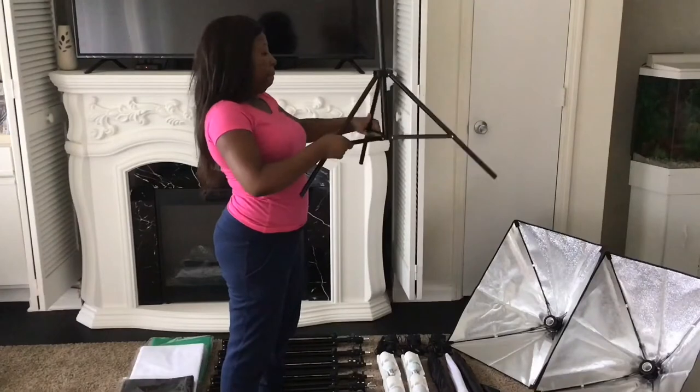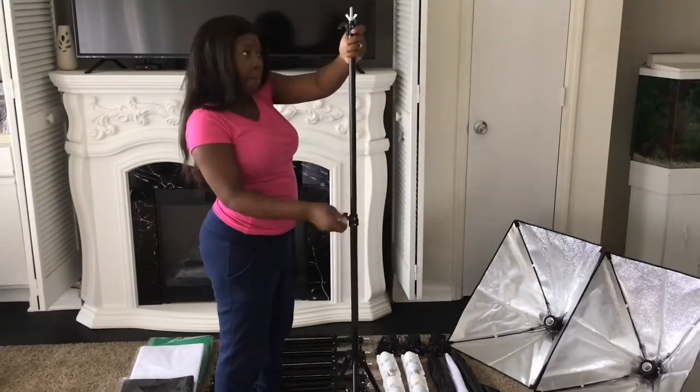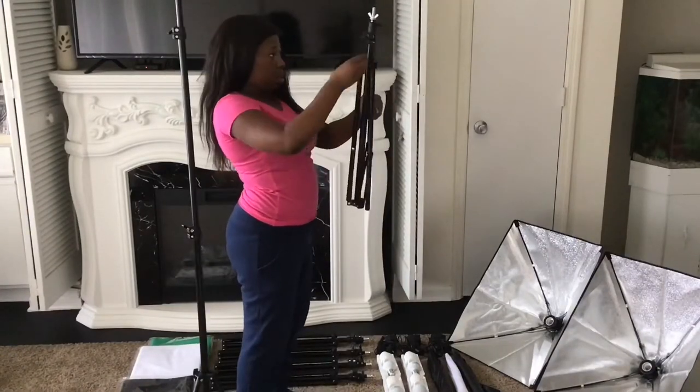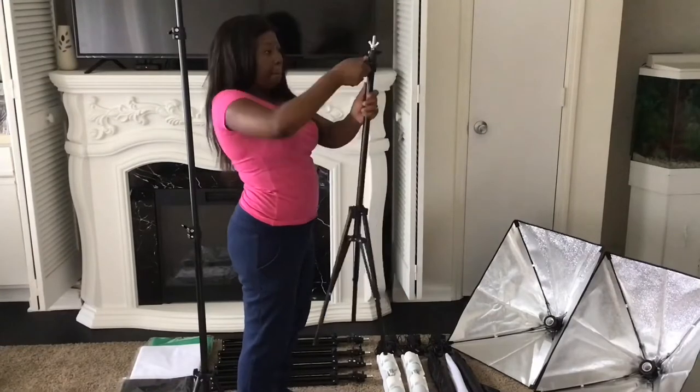I start with the background stand and I measure the height that I want, and this will create support for the backdrop.